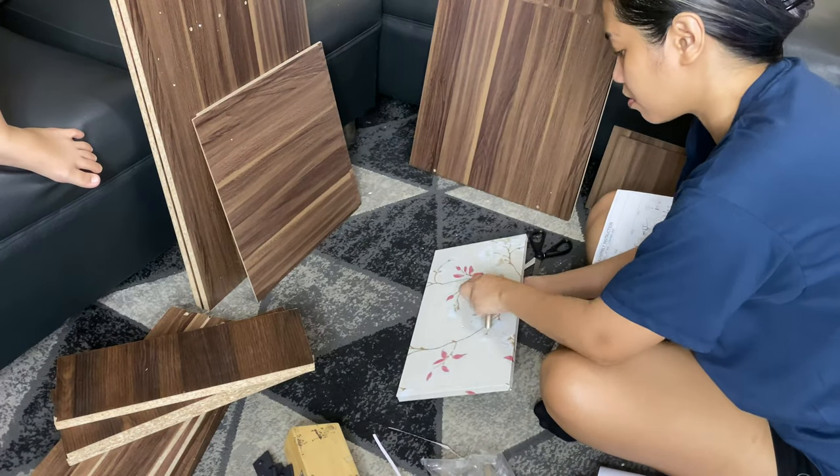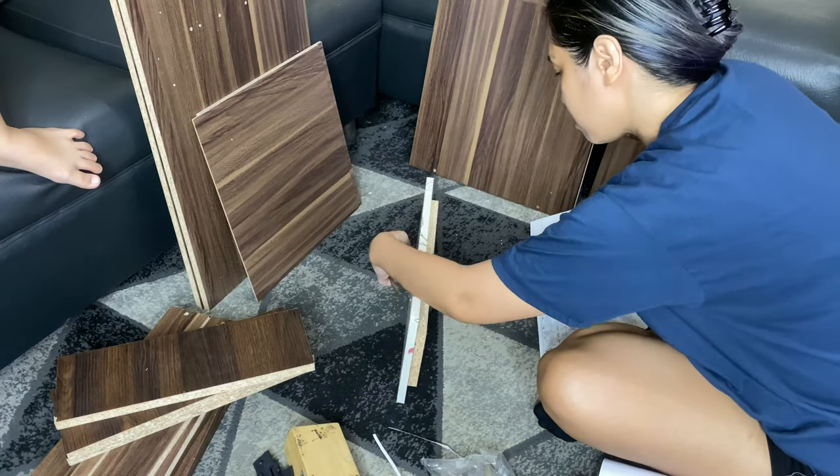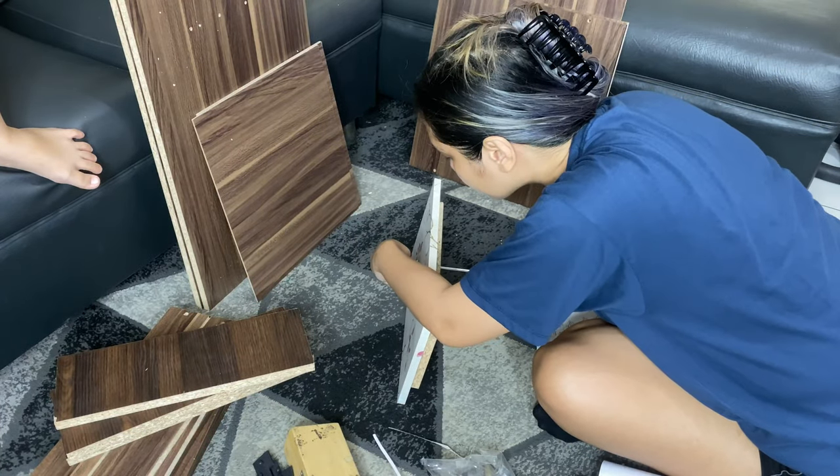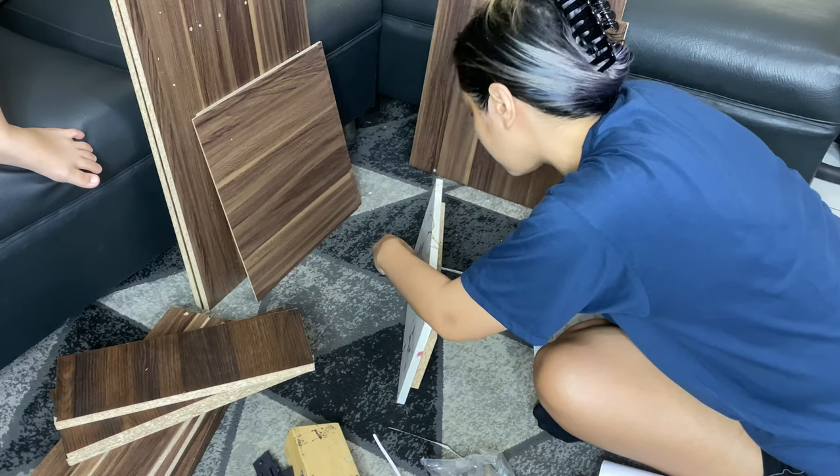Putting the drawer handle on is actually not one of the first steps in assembling this furniture, but I did that first because I got excited.